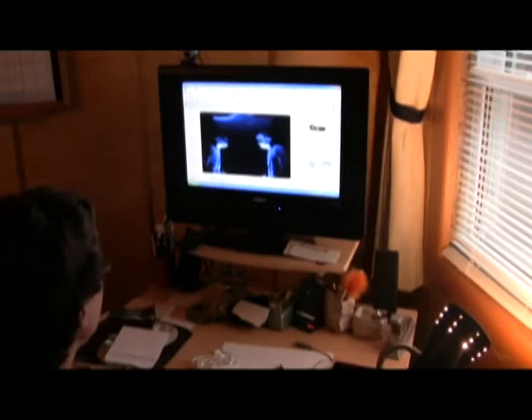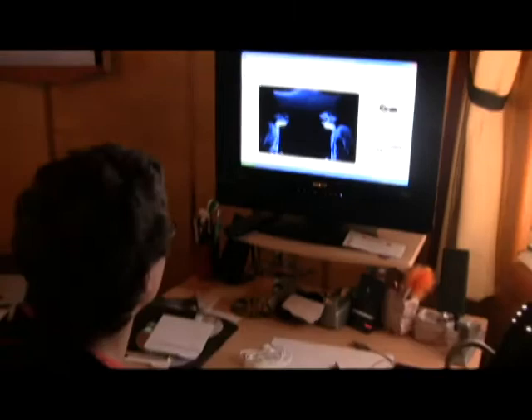What you doing, Teeps? Just looking at these sweet pictures. They gotta be photoshopped or something. No way, man. That's light painting.